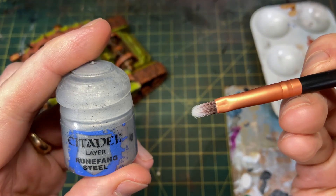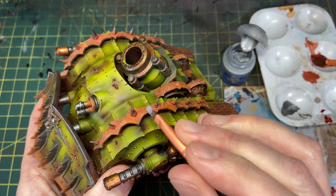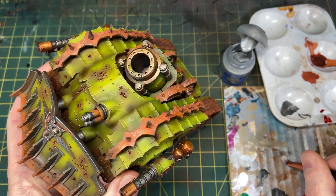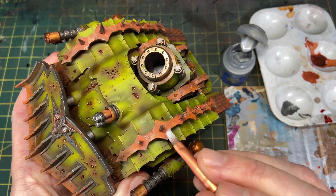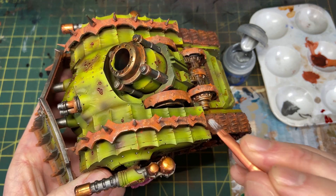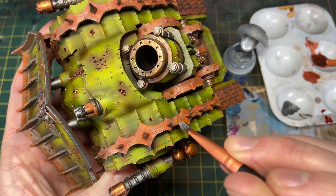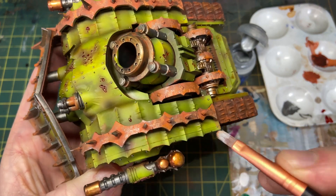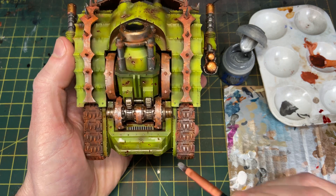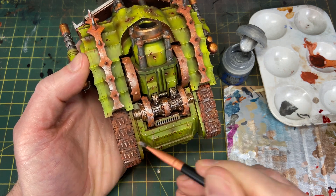I went to my local painting group friends and said I wasn't super happy with how the rust looked. The suggestion was to take some Runefang Steel and lightly dry-brush the edges to look like the rust has worn off — of course I don't even know why I wouldn't have thought of that, but it definitely improves the look of the rust. I still think using Typhus Corrosion on the metals before doing the rust would have looked better.